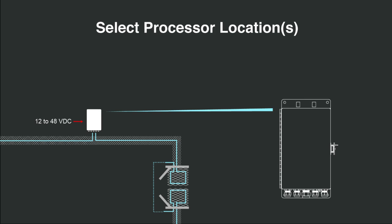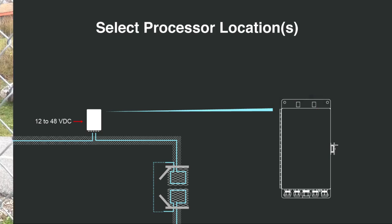Select a location to install the flex zone processor — one that minimizes the need to run lengthy power and communication cables. Consult with your SenStar technical representative for information on site planning and security considerations. The processor includes two gear clamps and is typically mounted on a pole. Its mounting flanges also support wall mount applications. As an all-weather device, you may install the processor outdoors or inside a building.